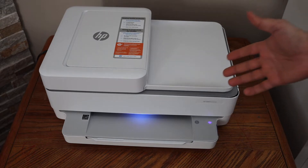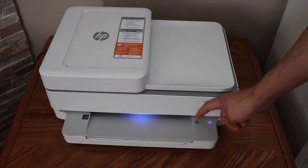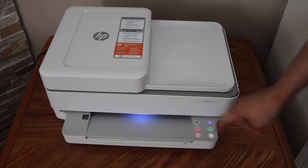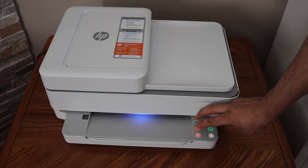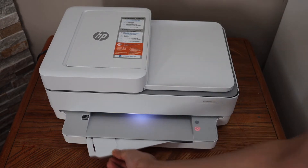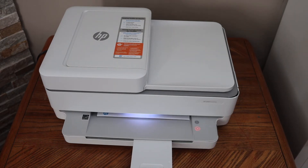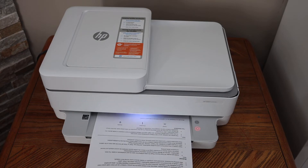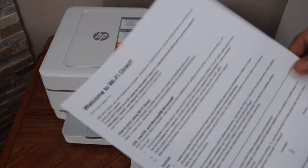First, press and hold the information button on the control panel until all lights are on. Then press and hold the information button and the cancel button once and release. This will send a command for the printer to print a page — this is the Wi-Fi Direct page.